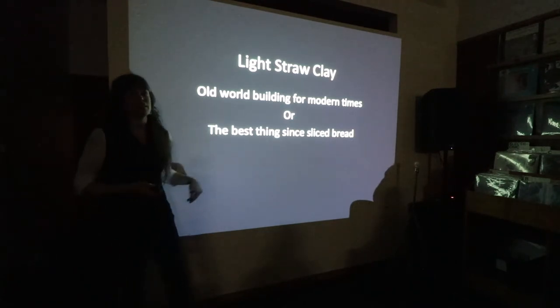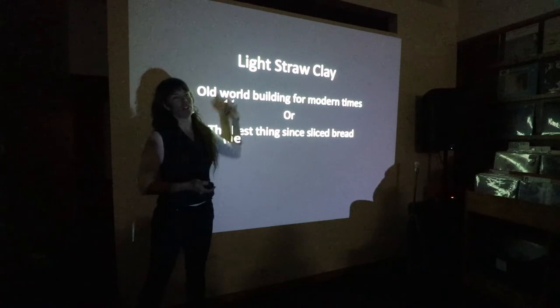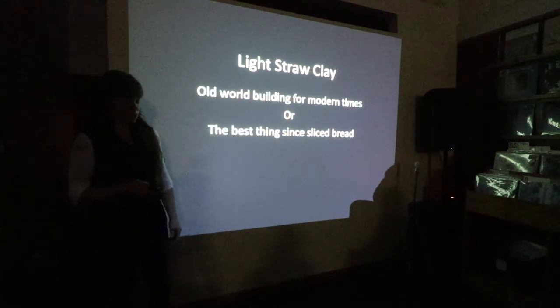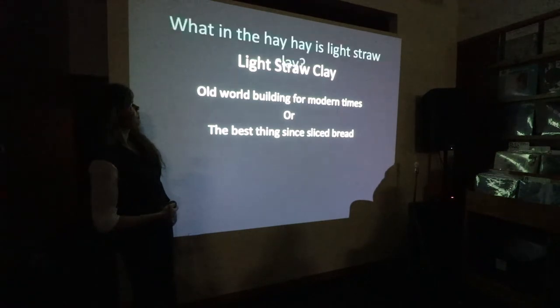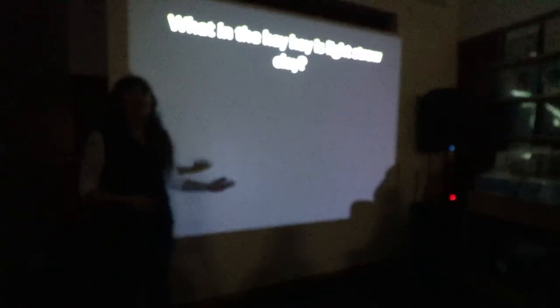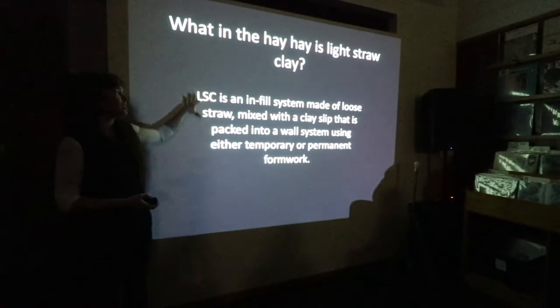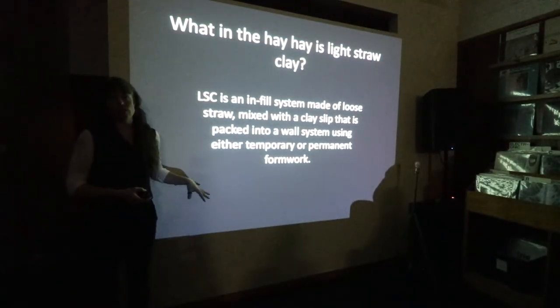I'd say the best thing since sliced bread, but actually Lightstruck Clay has existed long since industrialized bread production and slicing machines. So, when the hay is Lightstruck Clay — for those of you who don't know exactly what it is, this is a really basic definition of it.